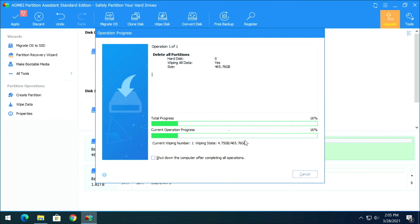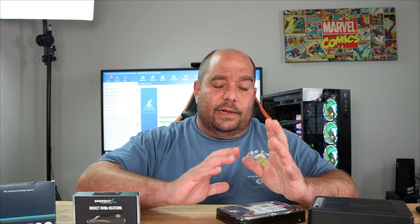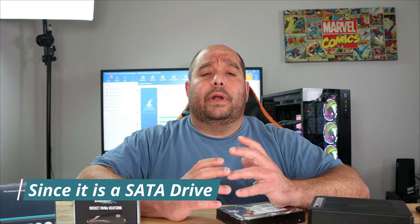There are other ways to clear a partition — including using DiskPart — but that's risky if you don't know what you're doing. The clearing process does take a little while, but everything else in the tool is pretty quick. I just wanted to show you how to do it all from within the tool.